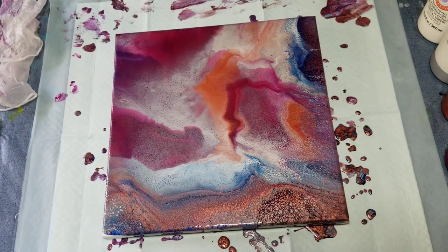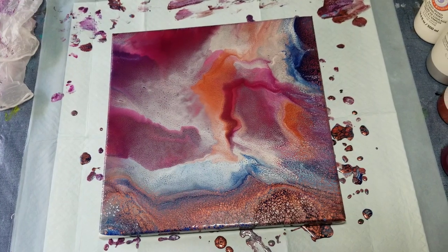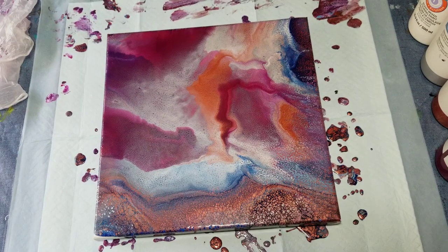I wonder if I could embellish it in some way — turning it in different orientations might inspire me to see a figure of some kind that I could work from. I don't want to touch it now with my bare hands. Maybe on a future video. But there you go — just another fun way to use Artist Loft Ready Mix paints and get some fun effects. Easy peasy. Thanks for watching. See you next time.